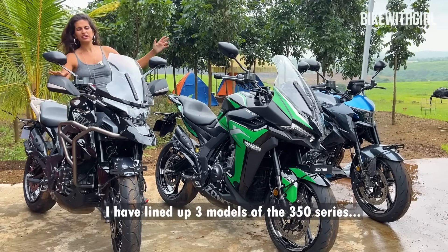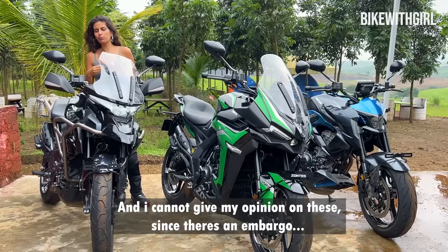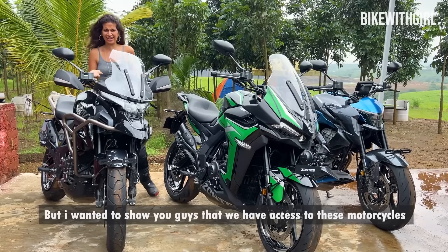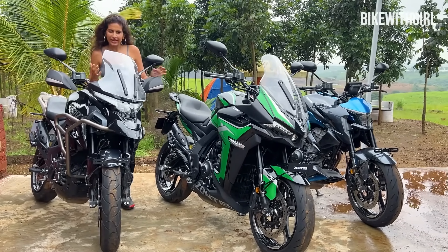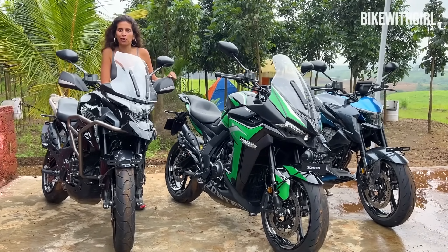I have put three bikes in front of you — the ADV, the Faired, and the Naked. I don't have any opinion allowed because we are under embargo until next week, but I had to tell you that we have access to these bikes, so I am here talking about it. What do you think about how these three look? Do you like them? Do you think they may look like something you've seen before? Tell me in the comments.